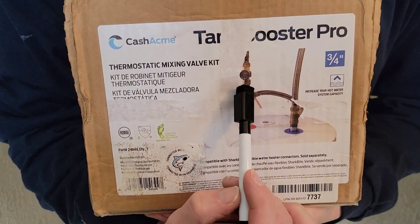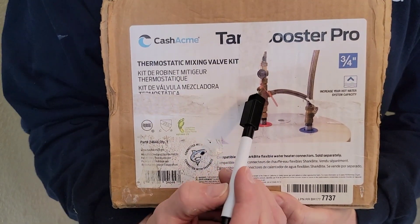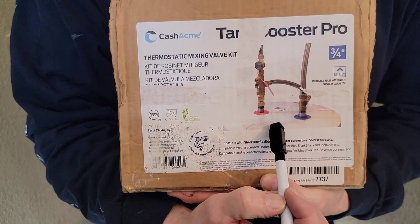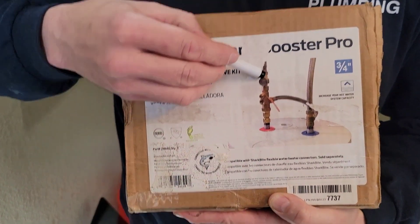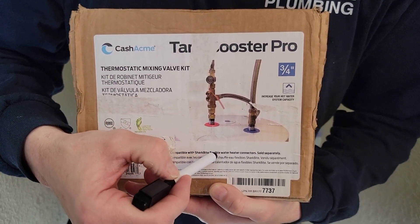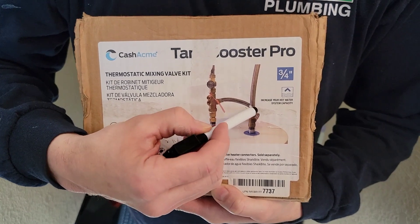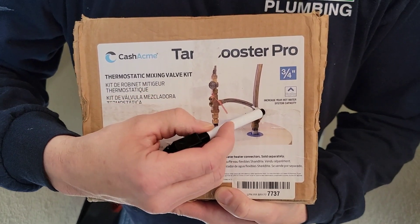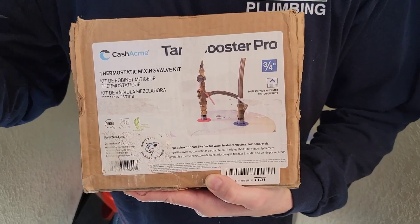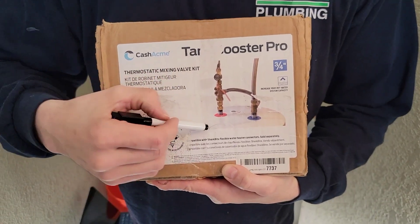Right here is a thermostatic mixing valve, and just above it is a dial gauge that's going to be reading the temperature. Instead of the normal 120 degrees in our hot water tank, we're going to turn it up to 150 degrees. What gets delivered out to us in the house is still only going to be 120 degrees. This line teed in on the cold water side coming into the mixing valve draws some cold water to cool it down, so the end result is it delivers more hot water at our fixtures because it uses cold water to cool things down and less of the hot water stored in the tank.